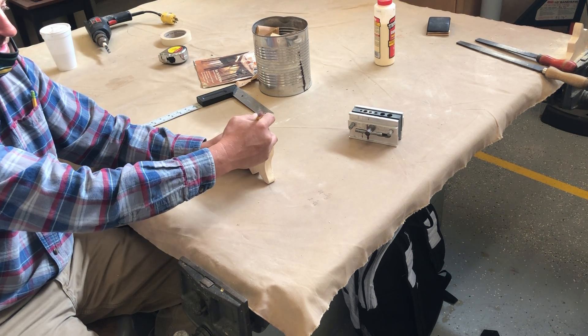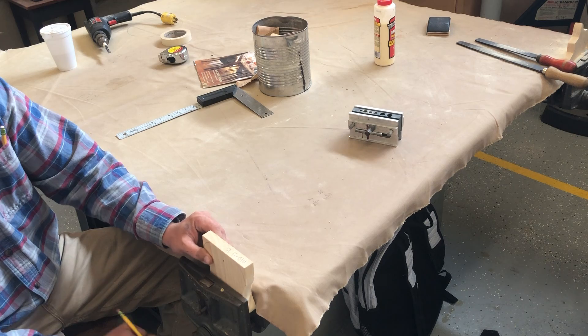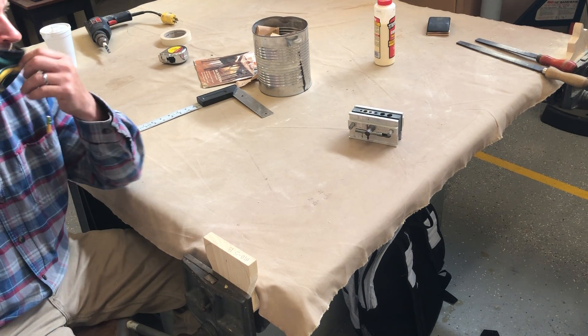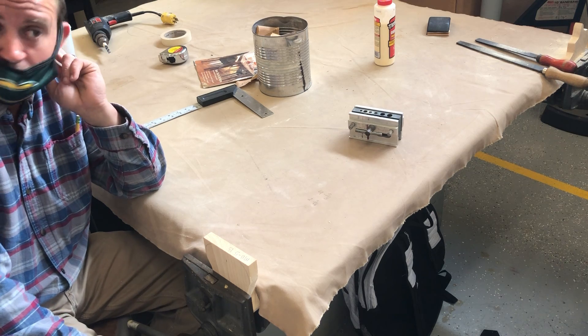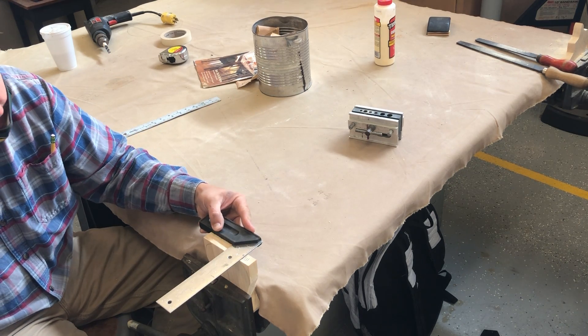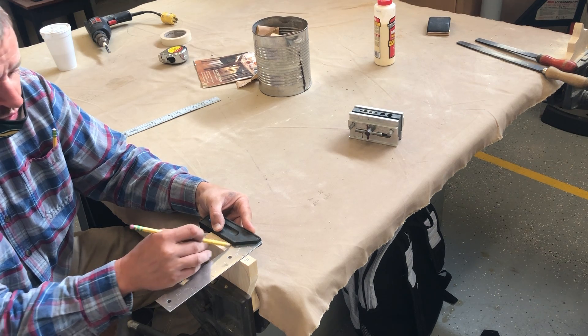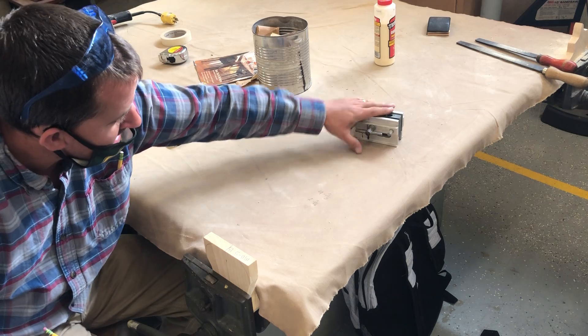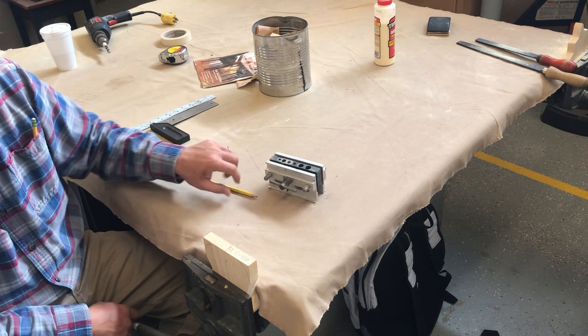What do you think I'm going to do right here? What have we been doing to those lines? Square it across. Absolutely. So I'm going to bring it over here and draw a nice square line just like so. We're now ready to go ahead and put our dowel-it centering jig on.